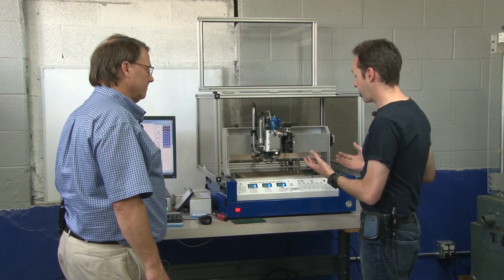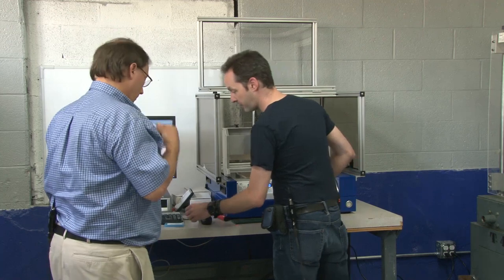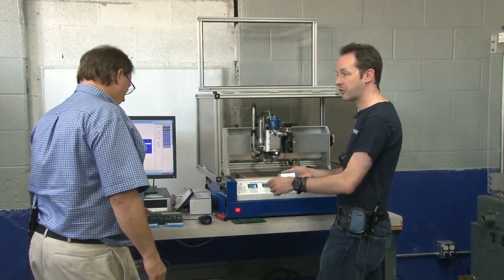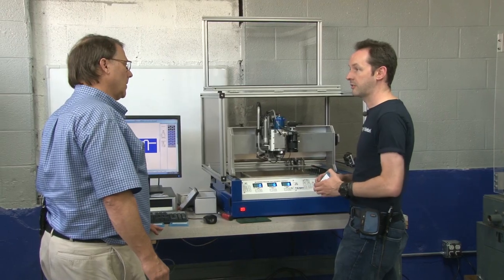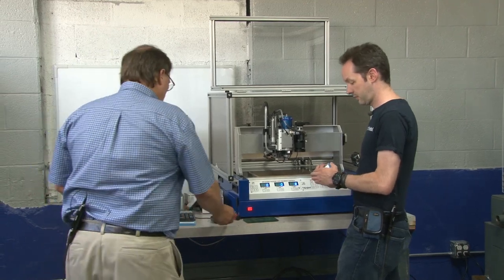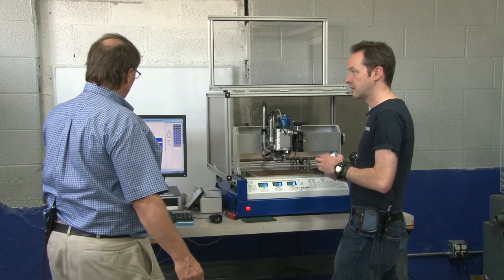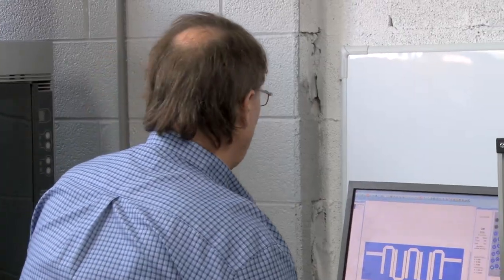Now we have to teach people how to load a tool in it. We've got a full complement of tools here. It comes with the startup kit and you guys threw in a bunch of extra stuff. So let's start simple and go step by step. How do we load a tool in the machine? Well, to start with, the software analyzes your Gerber data and asks you to enter the tools that you need.